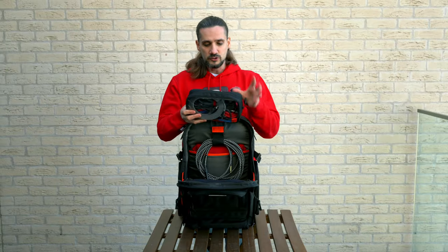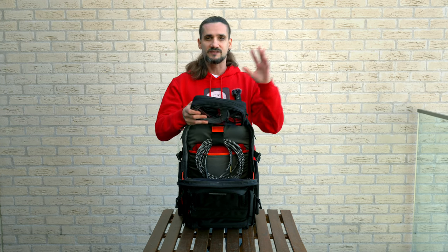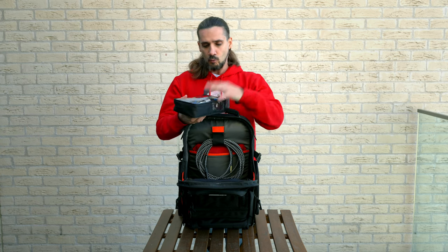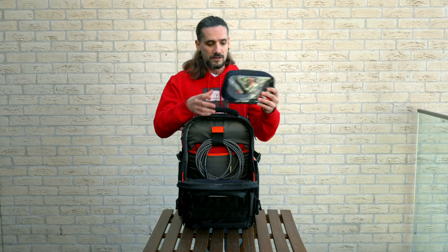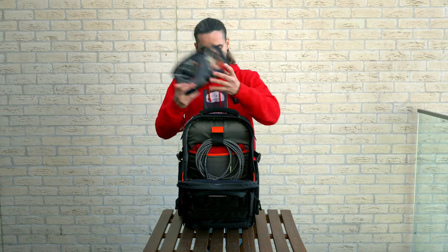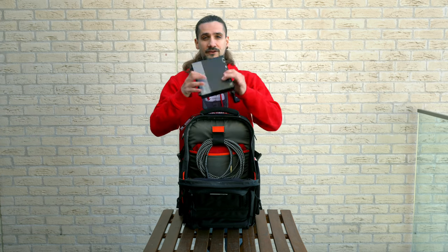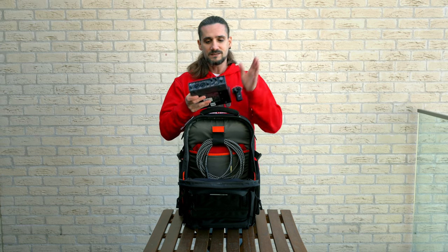I have my cables in a nice pouch — every cable I would ever need for shows, workshops, or clinics: balanced cables, unbalanced, TRS, Y cables, HDMI cables, all in this pouch. If I want to switch to another backpack, I can just grab this pouch and I'm good to go.